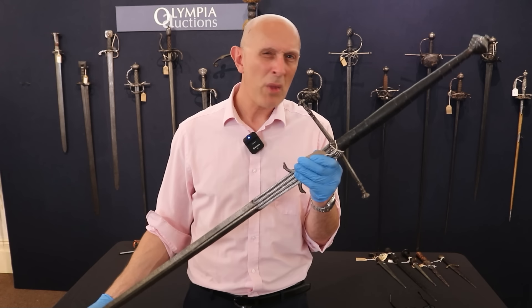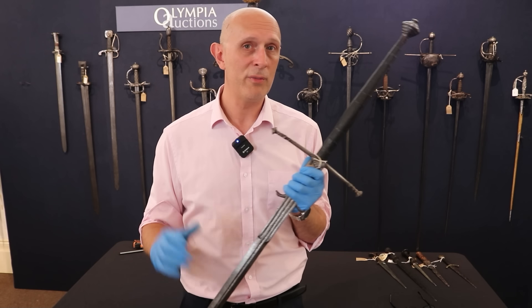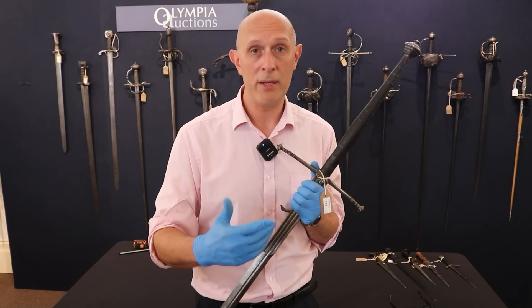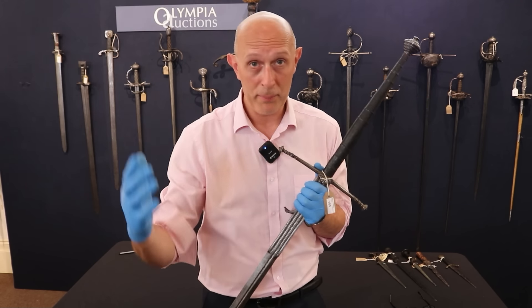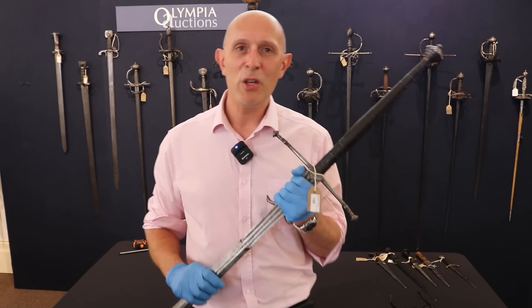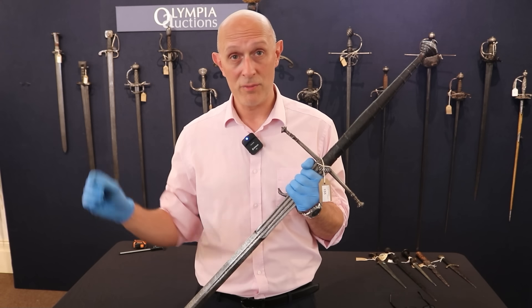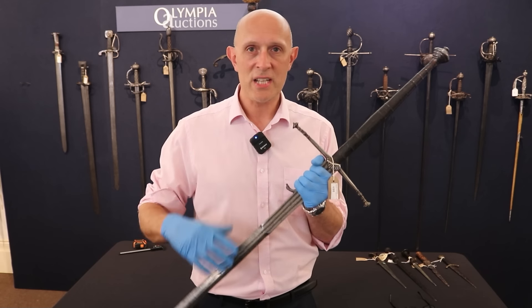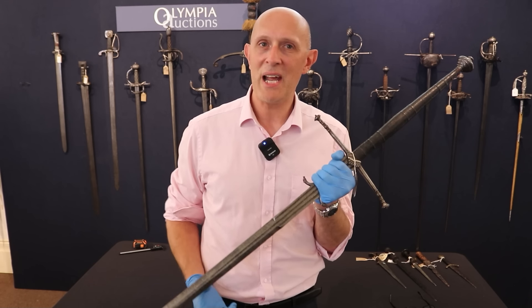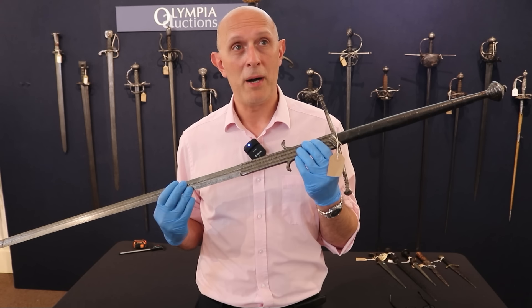This is a 16th to 17th century example of a montante. They're actually quite difficult to date because strangely enough the montante or two-handed sword emerged in the 16th century Iberian peninsula — Spain and Portugal — and was used for very specific purposes. Those familiar with HEMA and historical fencing will know we have montante treatises surviving which teach us how to use these, particularly in solo forms but also against multiple opponents, which is very much how they were intended to be used.